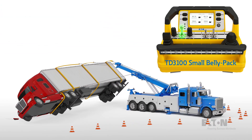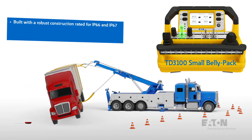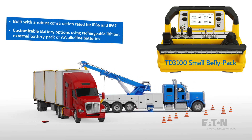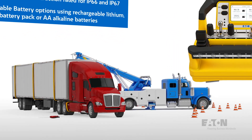The TD3100 is built with a robust construction rated for IP66 and IP67. It supports customizable battery options using rechargeable lithium, an external battery pack, or AA alkaline batteries.